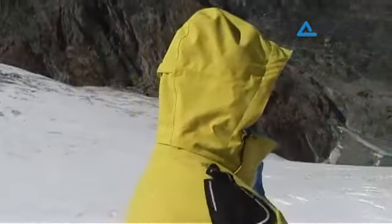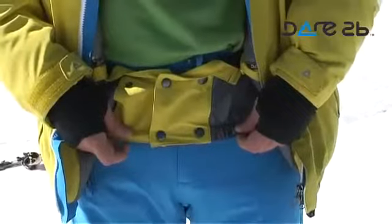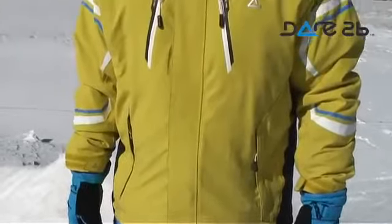It has two waterproof chest zips, a detachable hood, inner stretch cuffs, a detachable snow skirt, and an ample amount of pockets.